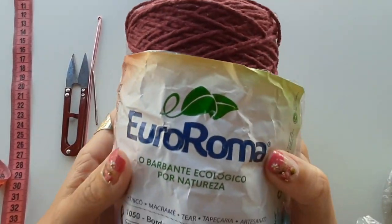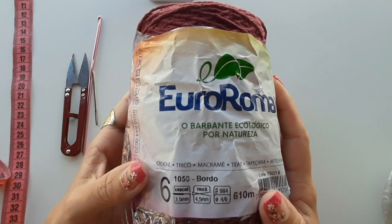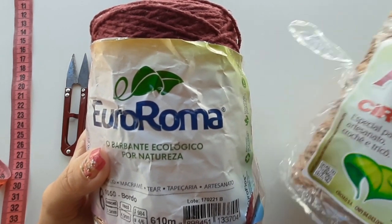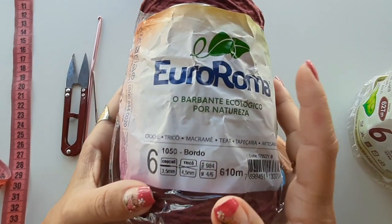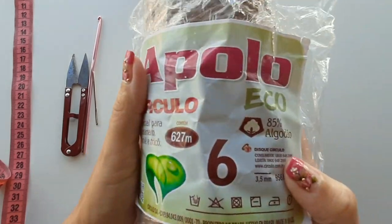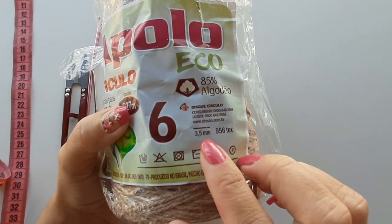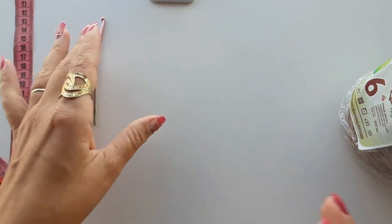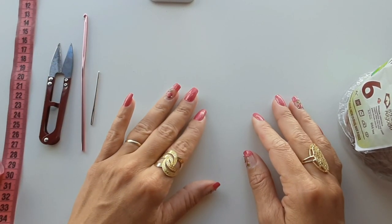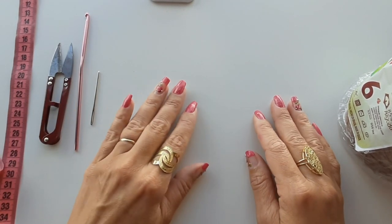Os materiais que vou usar: o papel já está amassadinho, coloquei só pra mostrar pra vocês, pois já utilizei. Peguei o novelo fechadinho — acredito que vai dar pra fazer as duas peças. Esse aqui é na cor bordô, é o barbante da Euro Roma número seis. Esse aqui, na cor bege, é barbante também, só que da marca Apollo, também número seis. A agulha sugerida é a de três e meio milímetro — podem usar até a de número quatro se tiverem um ponto mais apertado. Também vou usar agulha de tapeceiro, tesoura e fita métrica pra estar medindo o tapete.